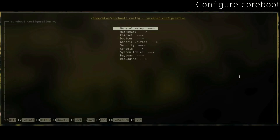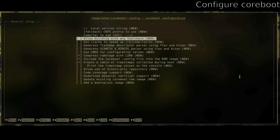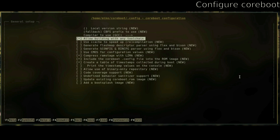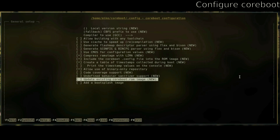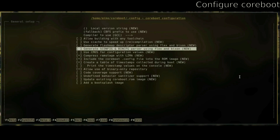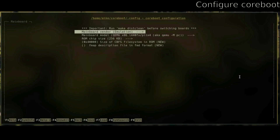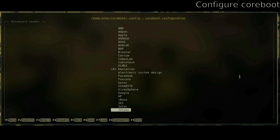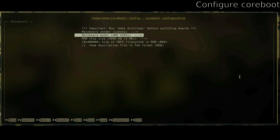Now configure coreboot by running make nconfig. In the text guide I have all of the settings and options that I chose. As a side note, I ended up moving the coreboot files to my main machine — I tried to compile it on the Raspberry Pi but it took forever. On my main desktop it took around 20 minutes. You're going to have to install the build dependencies on that machine too.